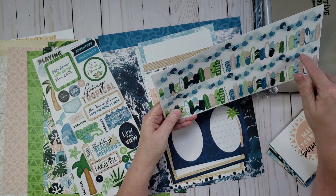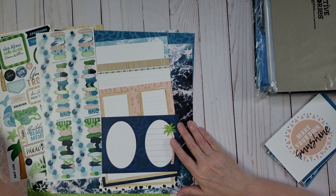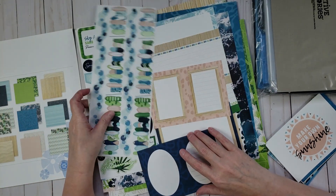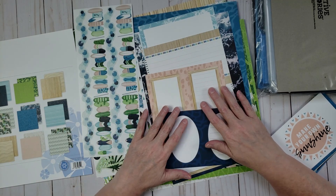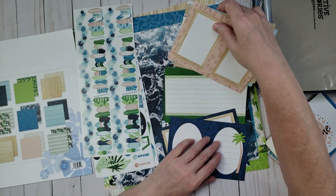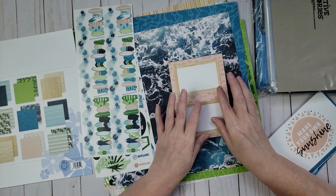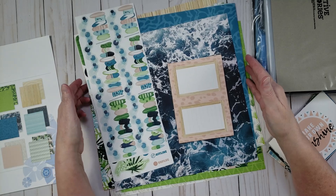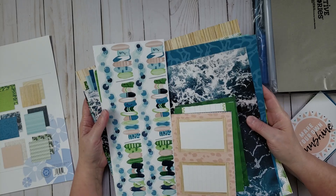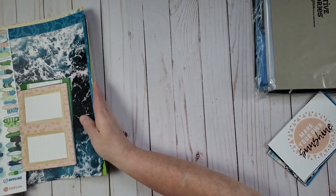That's everything I got from this collection. There are other items available — I was hoping to pick up the laser-etched border strips because those are really cool. There are also embellishments and an album that go with this collection. I think it's one of the prettiest collections Creative Memories has put out recently.